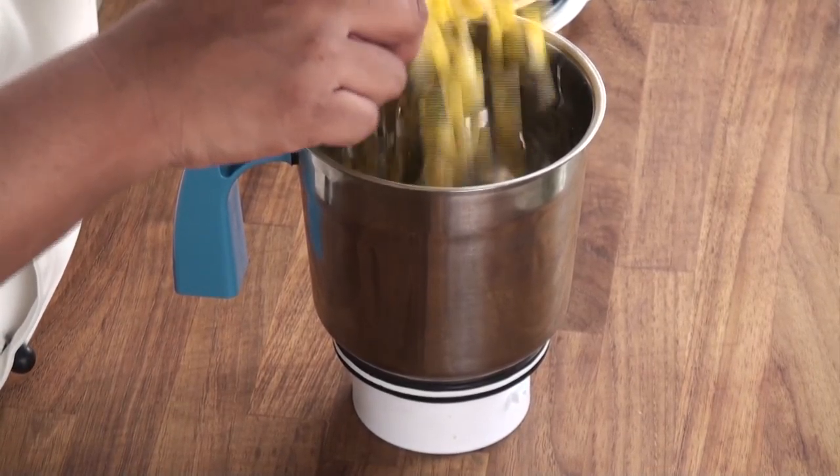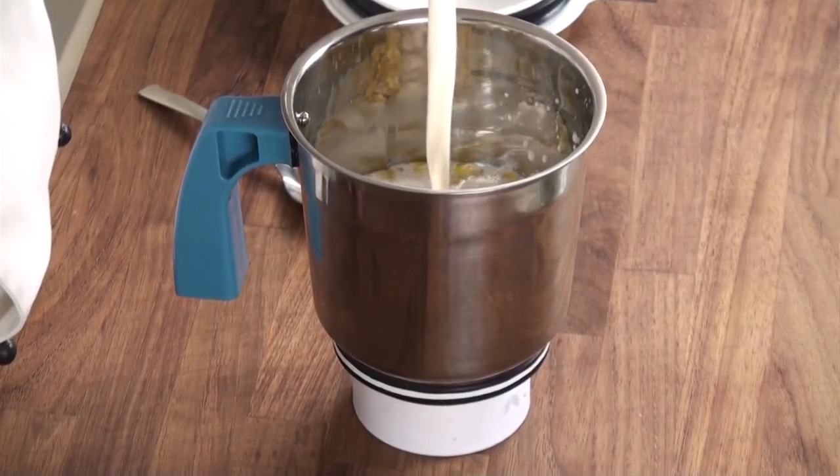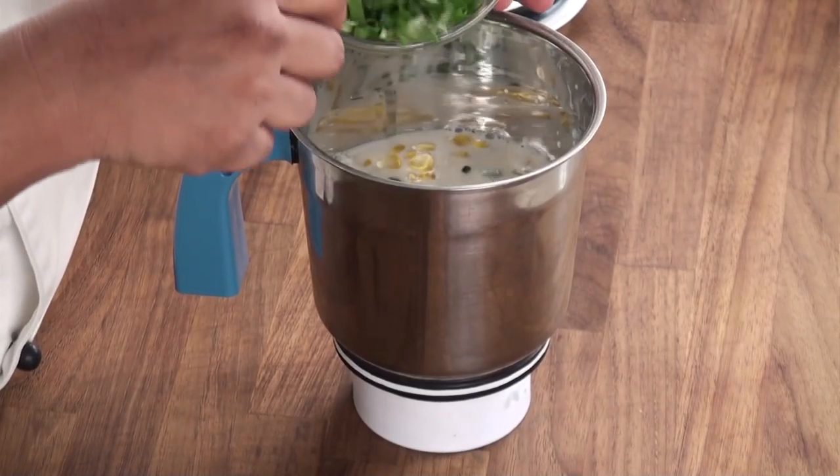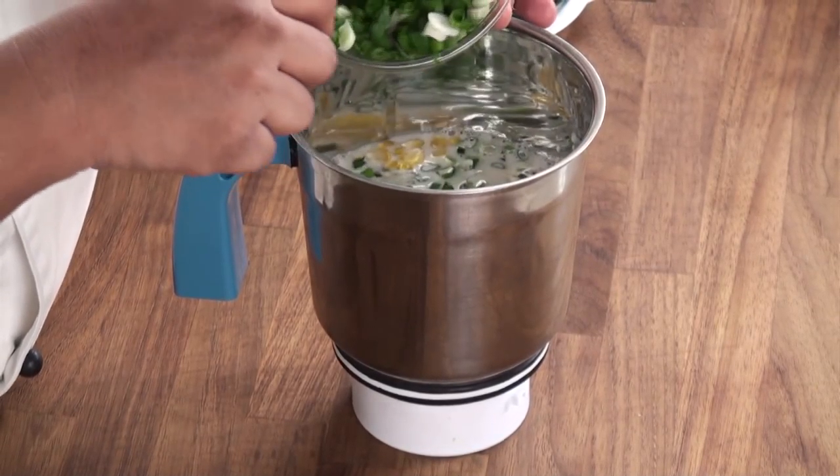We will place the cooked sweet corn kernels in a blender jar. To this we will add some milk and some green onions or spring onions.